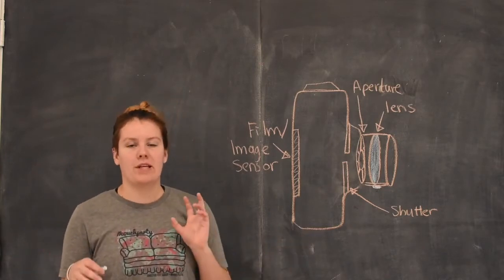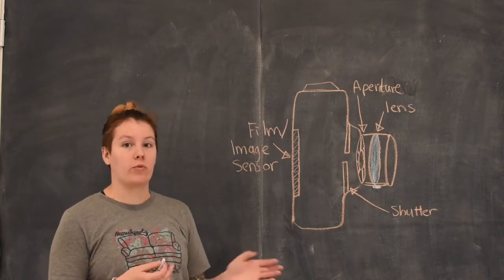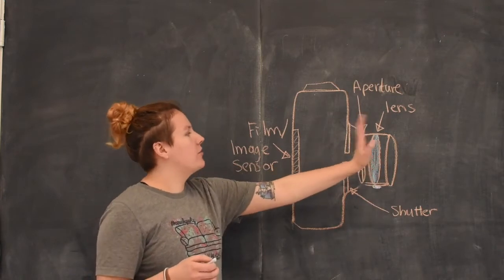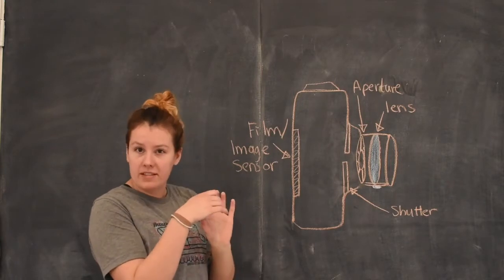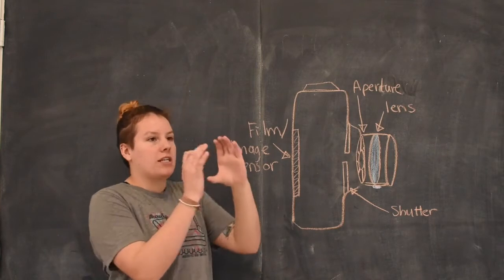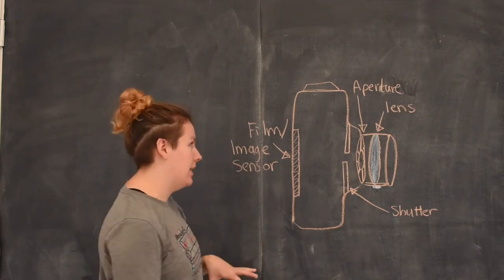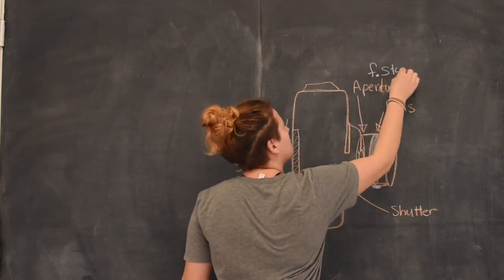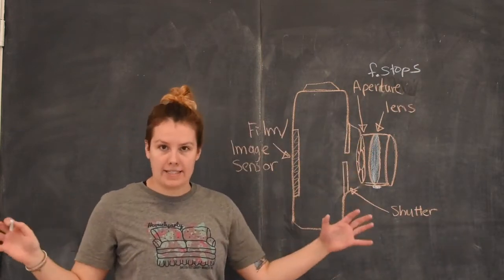In order to understand how to use manual mode and the settings on your camera, you have to know a little bit about how a camera works. The front of your camera has the lens, which controls the focus — what part of your picture is in focus. Next up you have your aperture, which is basically like your pupil — it's a ring that can open or close to let more or less light in, and it's measured in f-stops. The lower the number, the more light it's letting in.